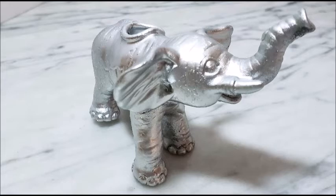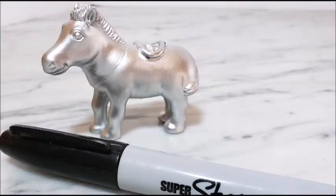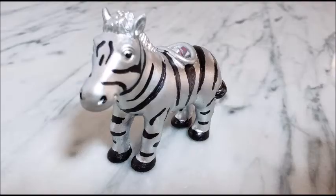I was pretty happy with how the elephant turned out, but the zebra ended up looking like too much of a just plain old horse or pony, so I decided to take the Sharpie and draw some of the zebra print back onto it.